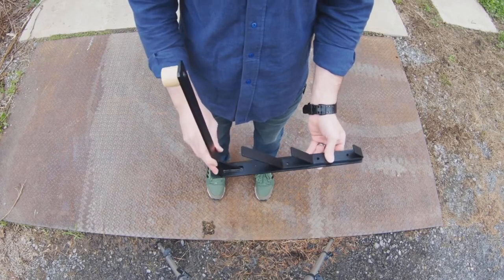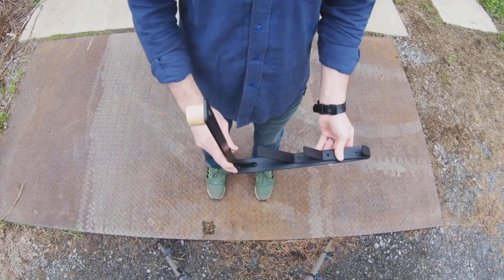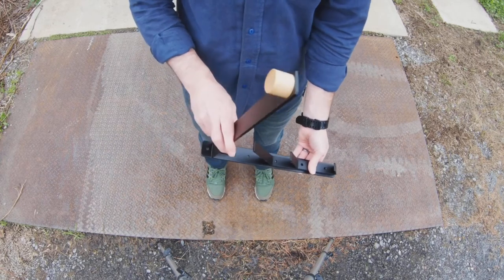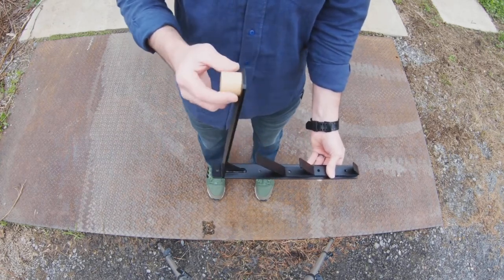This is the deluxe rack kit from Kittenco. It's been designed to hold things like bikes, boards, and different heavier items on top, with a nice wood dowel of your choice.